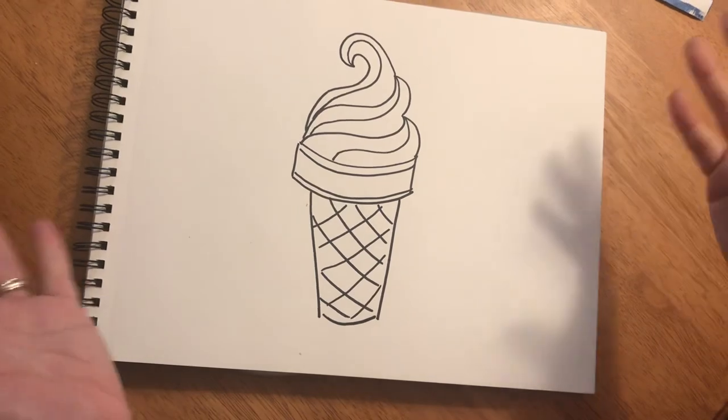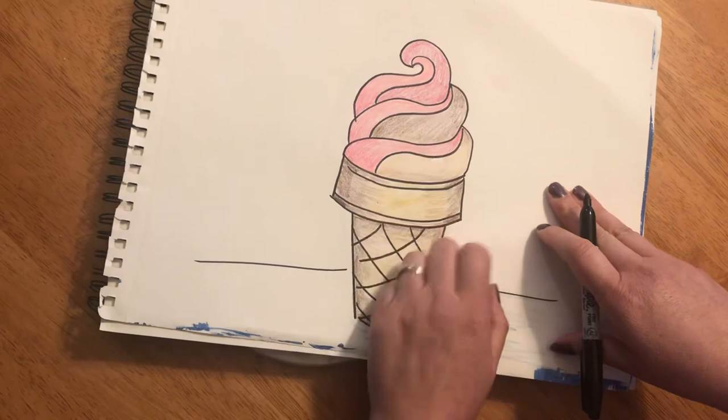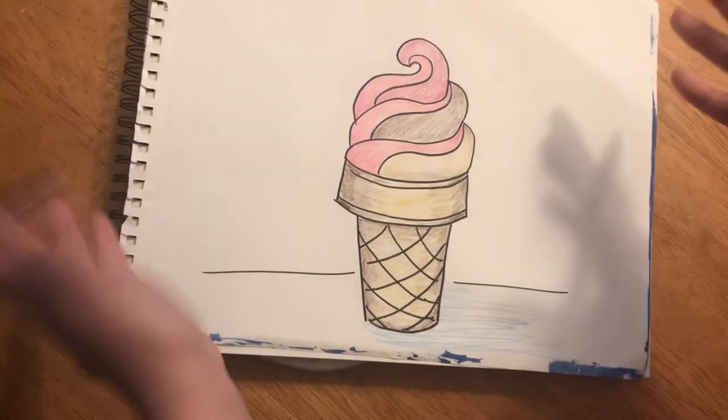Now's the part where you get to color it however you want. You can make your ice cream cone have strawberry swirls, raspberry swirls, chocolate swirls, any color you want — blueberry swirls, whatever you feel like having.